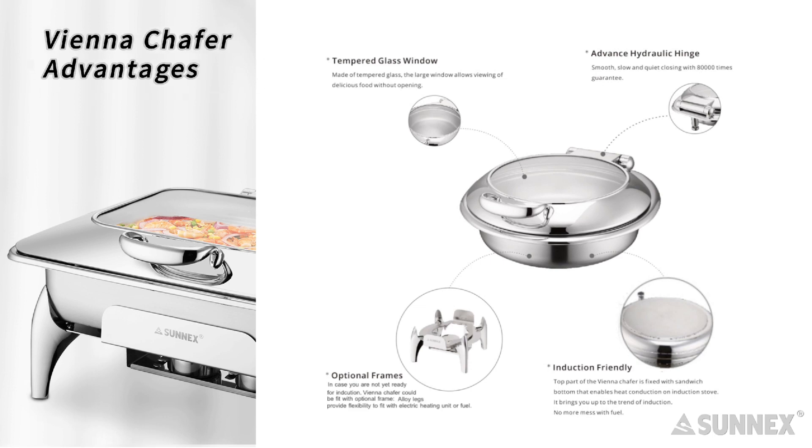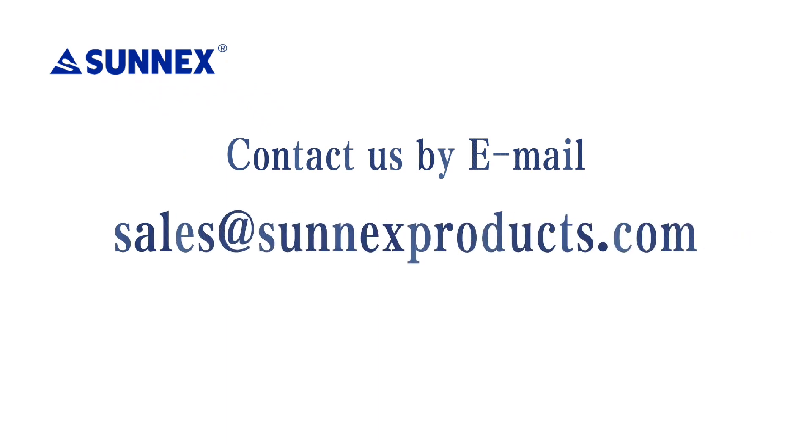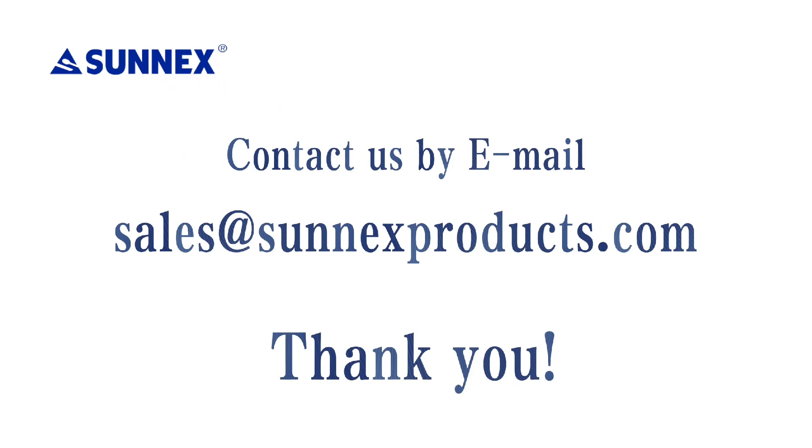After checking the details and advantages of the Vianna chafer, I think you will have a clear understanding of this chafer. As you can see, it is a useful and trustworthy item. It applies to different situations and aspects, and it fulfills the restaurant's needs. If you are looking for more details and a quotation, please feel free to contact us. Thank you for joining today.